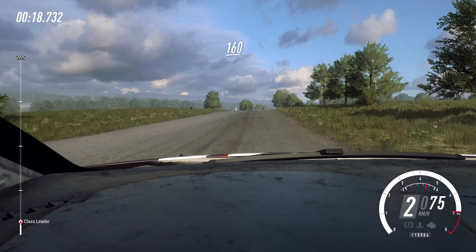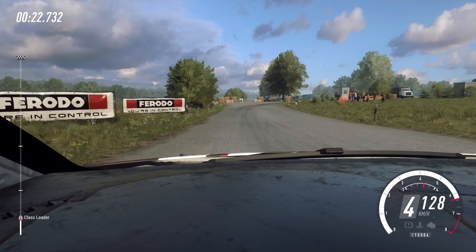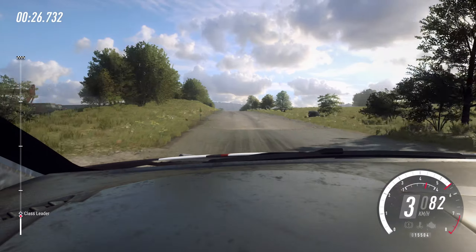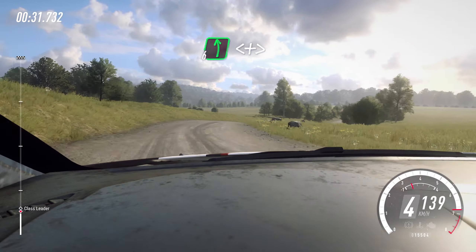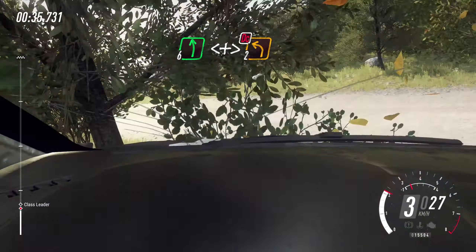160. Turn square right. 100. Flat crest. 90. Three right tightens into six left. Opens of a crest long, tightens. Don't cut. Two over junction.